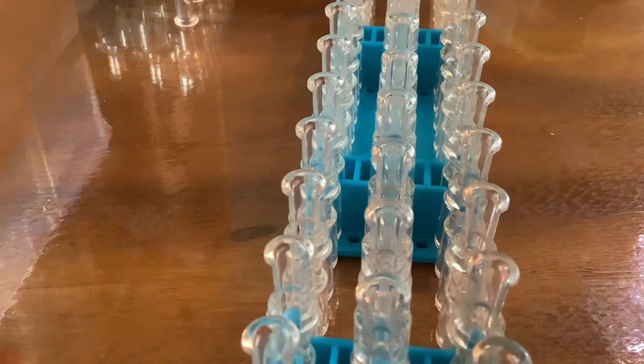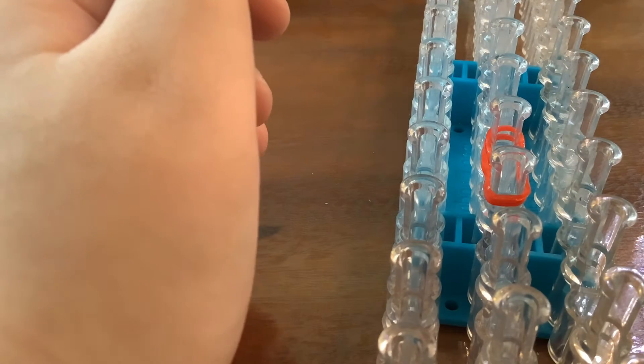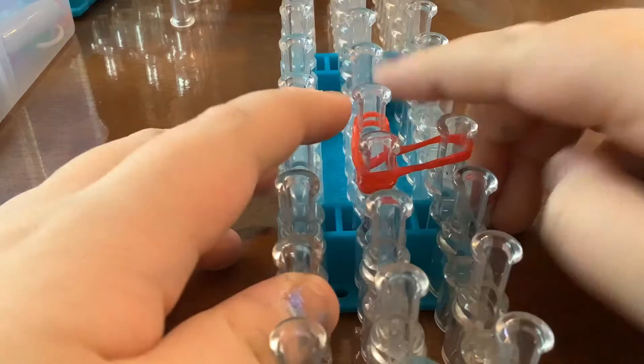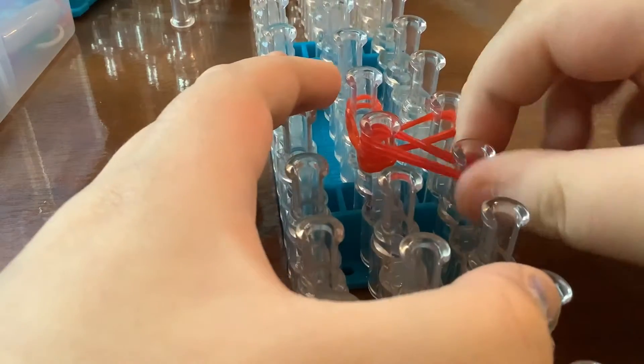First you're going to take two red bands, put them together, then grab two other red bands and go around this way — all around. Next you want to take your next two red bands, place them like that, and so on.